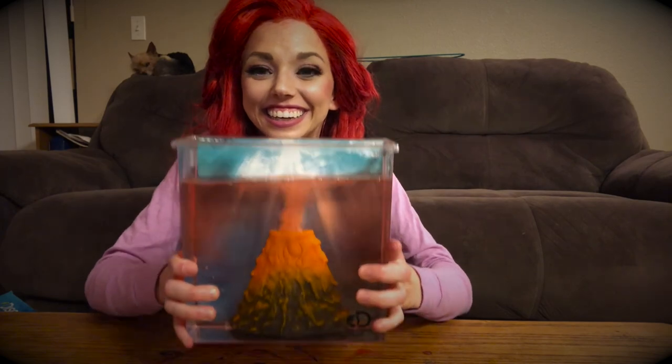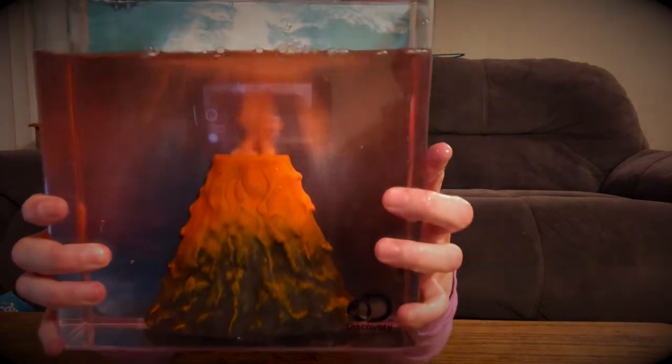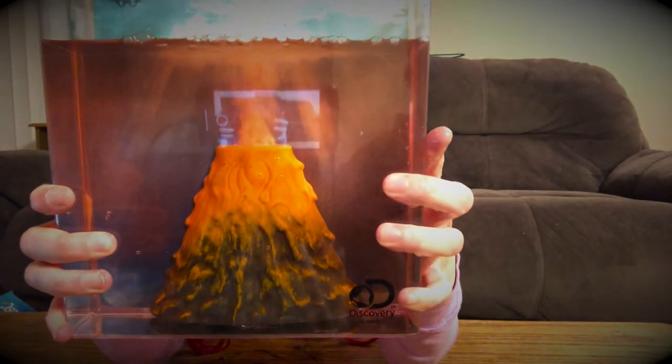Look! It's our very own underwater volcano! Isn't that so cool?